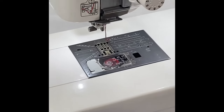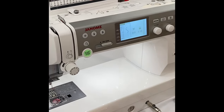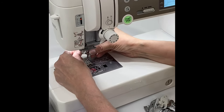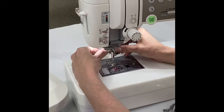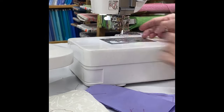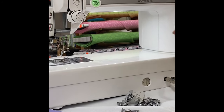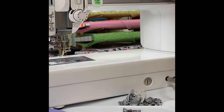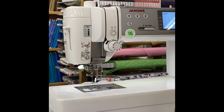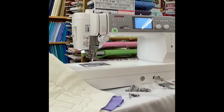Taking the walking foot off, I'll move to free motion. It has a free motion foot. Back in mode one, I put the foot on and set the needle to left needle position — stitch zero zero four. When I do free motion, I like to unplug my foot control.